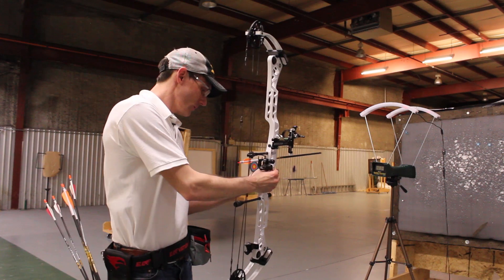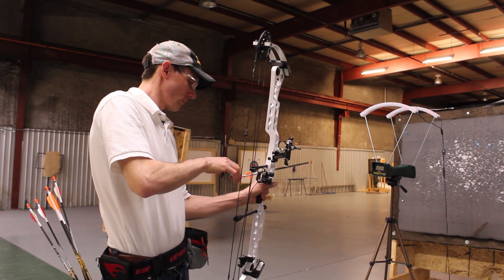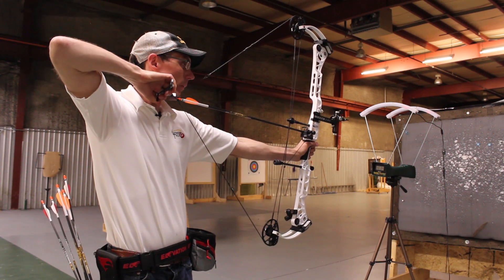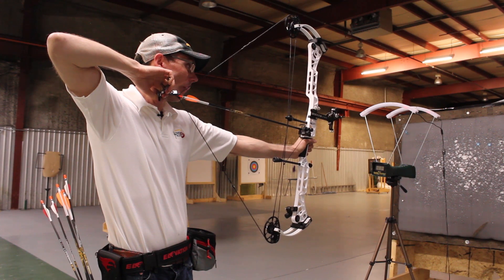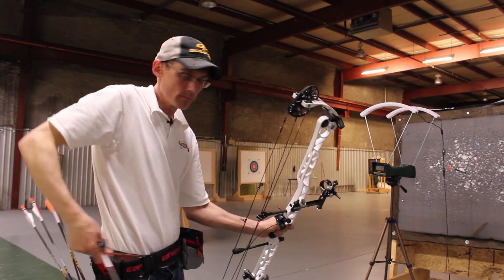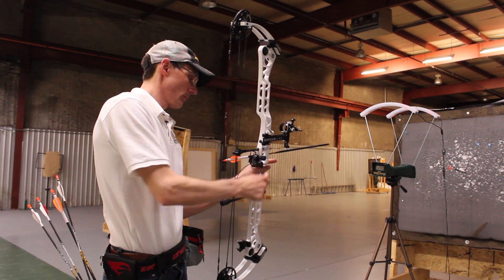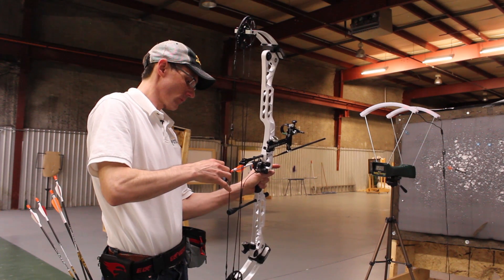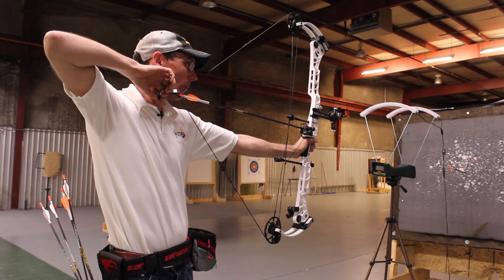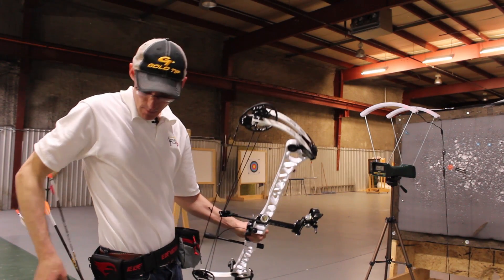First up is the Series 22. Those shots came in consistently at 290 feet per second across all three shots.